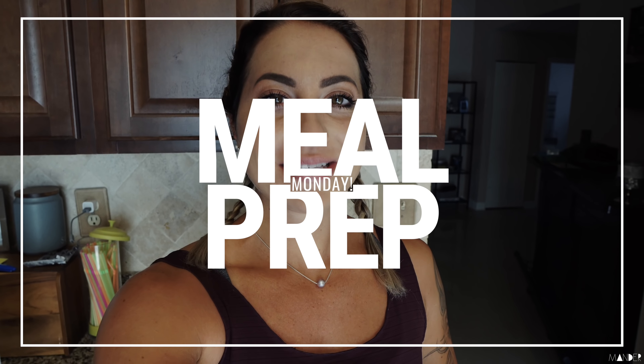Good morning everyone! Welcome to today's video, which is a meal prep Monday video. So excited to be filming this today. I feel like I have not done a true meal prep Monday video in quite some time. And I know that it's one of my most watched playlists on my channel, the meal prep. Everybody loves seeing how other people prep their meals.